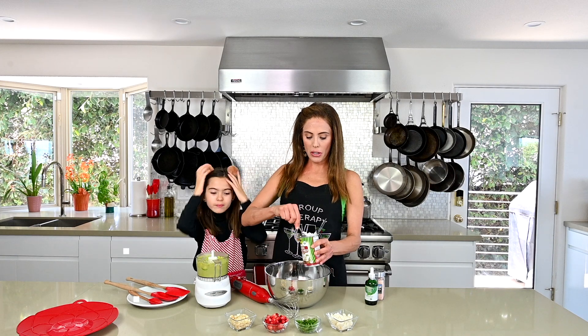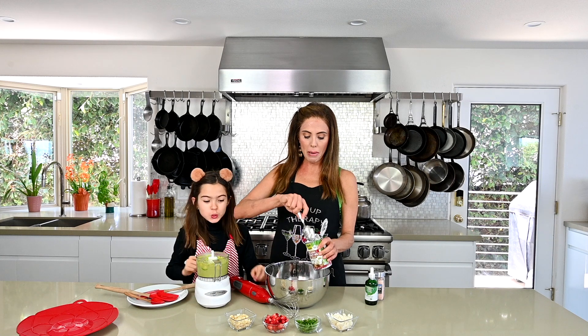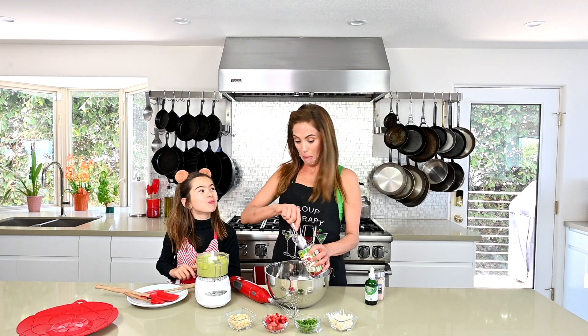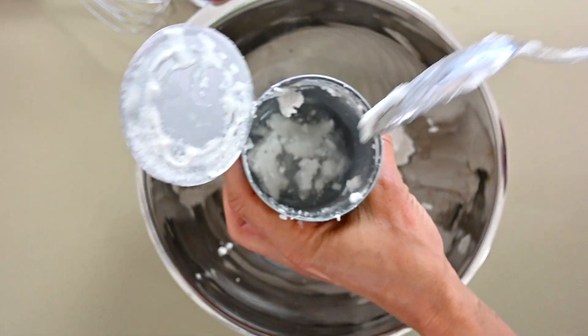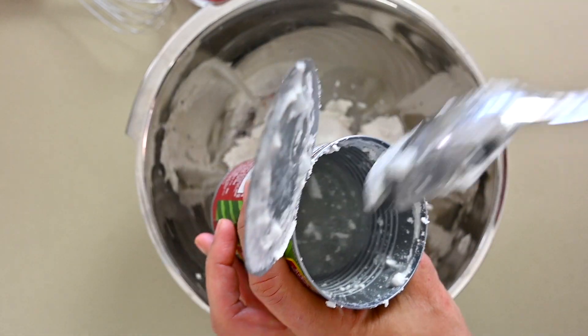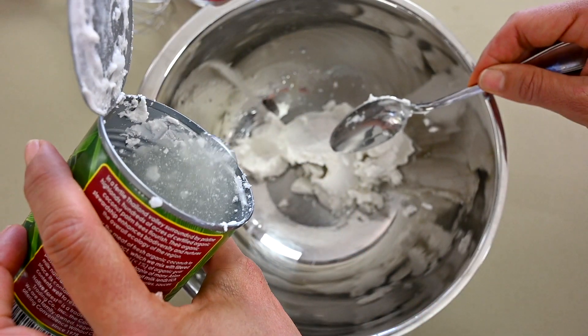Now we're going to add the coconut cream. What I did was take this organic coconut milk — full fat, unsweetened — and left it in the refrigerator overnight. That's important. Then you open it and take out only the solid parts, and maybe a little bit of the liquid. As you get to the bottom you can see there's liquid, which is the coconut water — we're not going to need much of that, just a little. Now we're going to put it in and whip it.